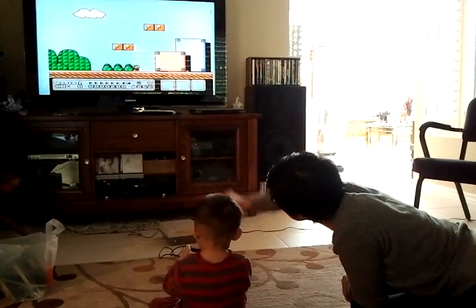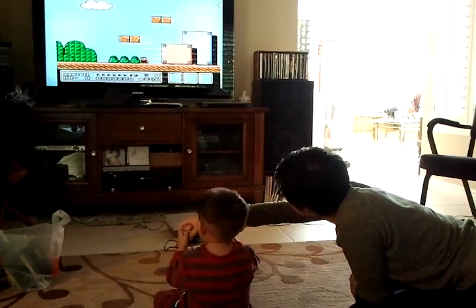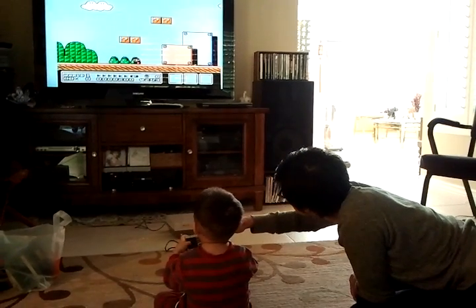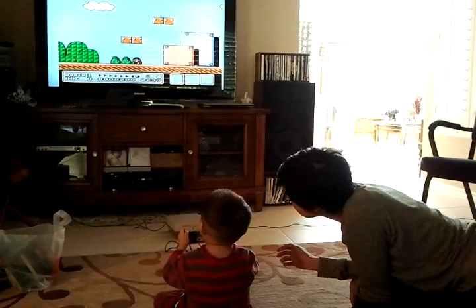Okay, press the button under that. Jump. Act a little bit. Okay, press the button. This way. This way.